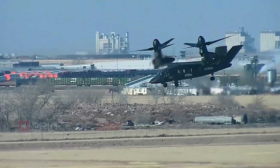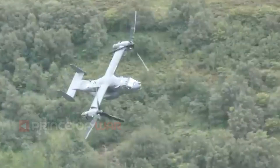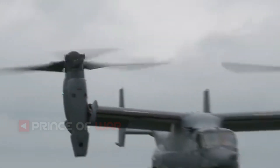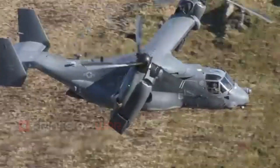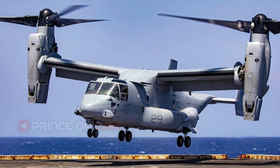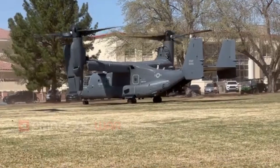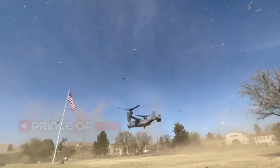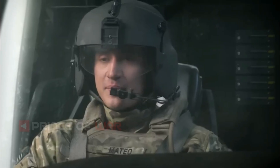Bell was more than willing to field our inquiries, with Keith Flail, Vice President of Advanced Tiltrotor Systems, providing us with the company's official answers. The exchange provides a clearer view of what the Valor was designed to do and how it differs from its established forebearer, the Osprey, and to some extent its competition. It also gives us an indication of where the design may migrate beyond the Pentagon's stated needs. It's clear that the future vertical lift competition is heating up, and the Army says the program cannot be delayed. So without further ado, here is our exchange with the head honcho of Bell's Tiltrotor Division.